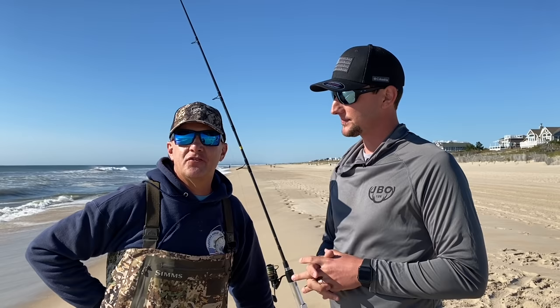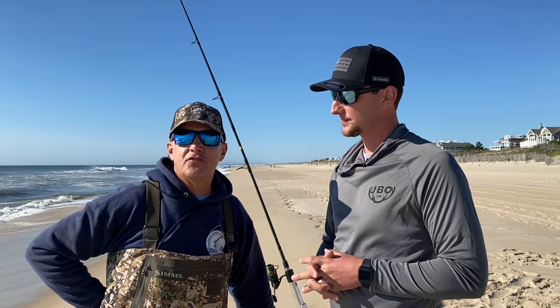That concludes our tutorial on how to surf fish for stripers. We really hope you enjoyed this. Dave, if people out there want to find more about you, where can they find you? You can find me on Facebook as Bayside Dave, or on my Facebook group page 'Surf Fishing LBI with Bayside Dave' which does a lot of surf fishing reports on Long Beach Island. I also have an Instagram and YouTube at Bayside Dave. Basically, you search the name Bayside Dave and this man's going to come up. He really knows his stuff — he knows everything there is to know about surf fishing. Thanks for having me. Good luck, guys, we'll see you on the next video.